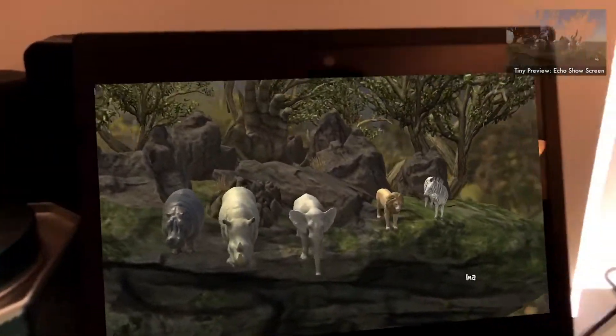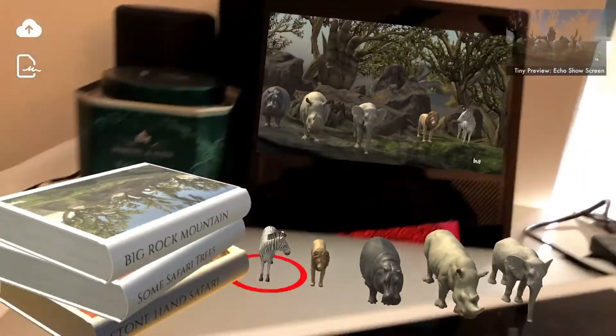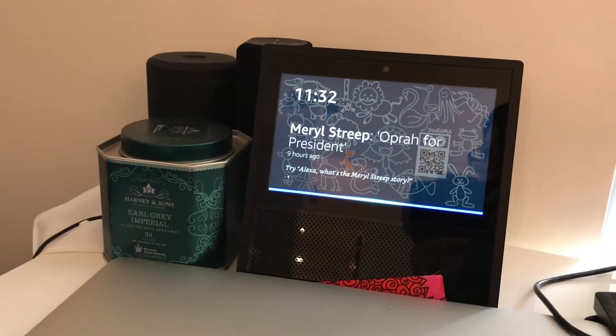If you want to create your own diorama, simply summon a grid. Say, Alexa, open Diorama Infinity and load a grid.